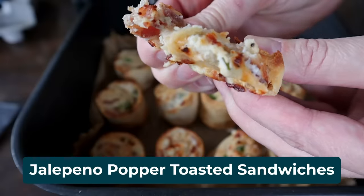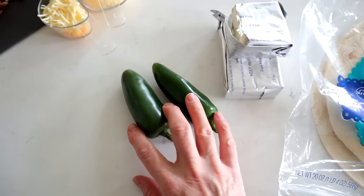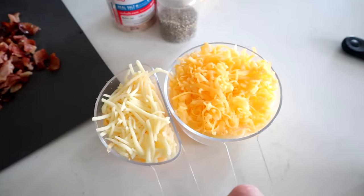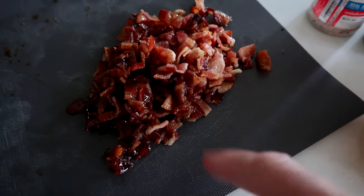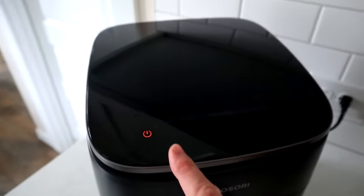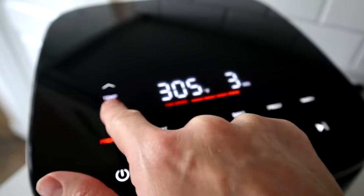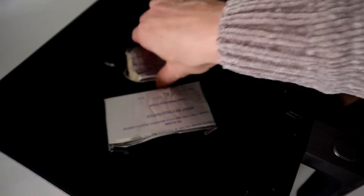Next we're making jalapeño popper inspired pinwheel toasted sandwiches — an easy one you can make ahead and air fry when you're ready to party. You'll need about five burrito-sized tortillas, 12 ounces of softened cream cheese, two jalapeños with seeds removed so they won't be spicy, one and a half cups of shredded sharp cheddar and Monterey Jack blend, salt, pepper, garlic powder, and bacon — a hybrid mix of regular and candied bacon. Here's a trick to soften cream cheese fast: preheat your air fryer to 300°F for three minutes, then set your cream cheese right inside and let it sit — it gets nice and soft super fast.